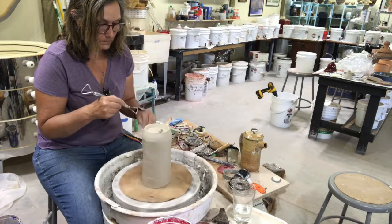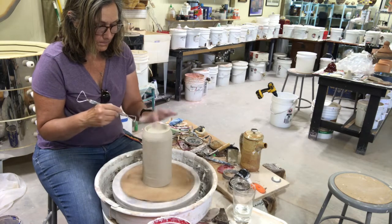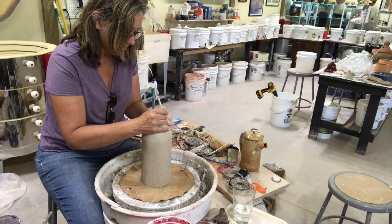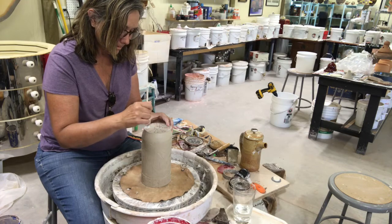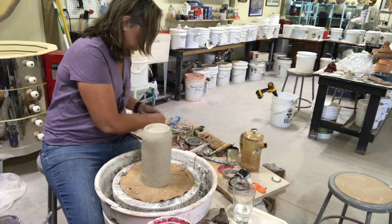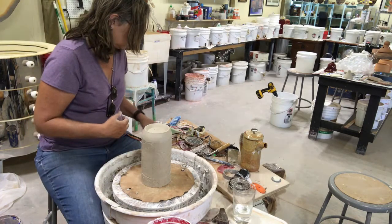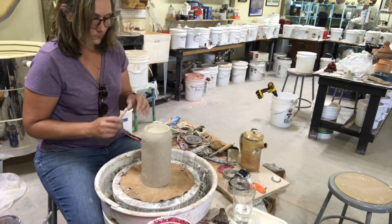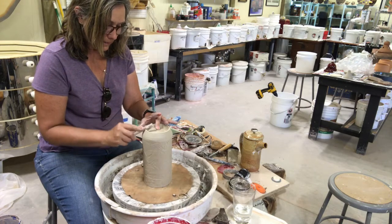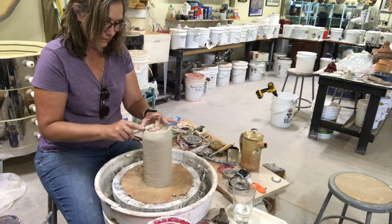Now I'm going to trim the foot on the French press and I want it to be fairly deep. I'm going to use a decorating disc so I can divide the bottom of the pot by three, because I want a tripod foot situation. I'll go in with a round object to make the feet, press it in on each one, then refine it with a sponge to do any cleanup.